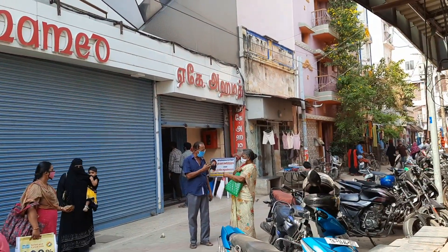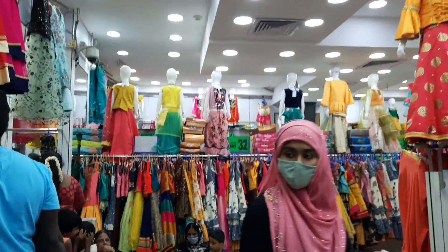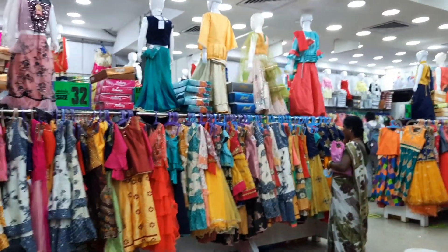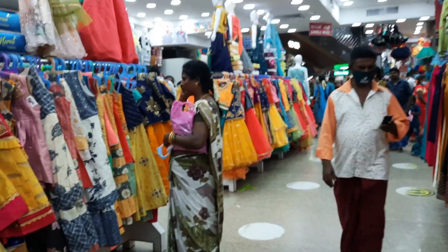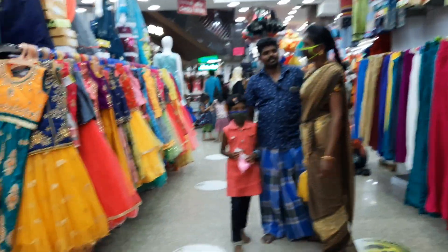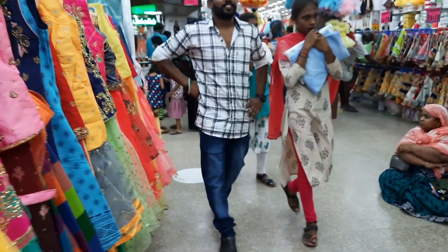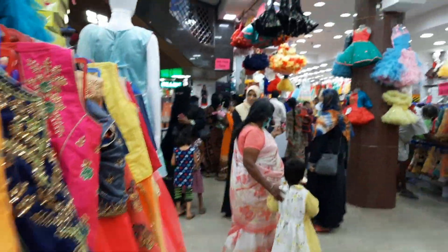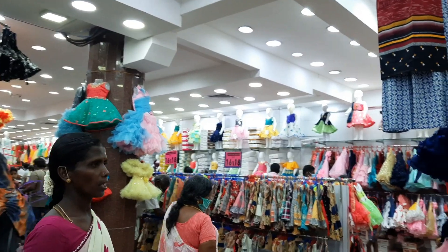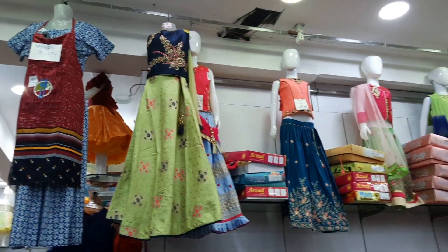We have to check out the dresses that we have here. It will be open for about a month. For the second floor, we have to check out the dresses.